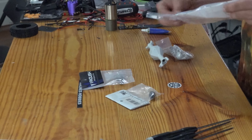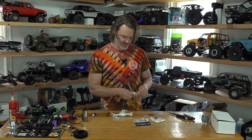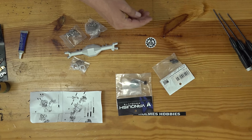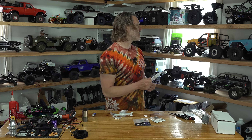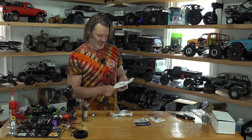Oh, they have instructions and everything too. So that's what we're going to do — we're going to assemble this. I might even look at the instructions. And we're going to get that rig going again. I've got enough rigs that don't work, and this one is so close.